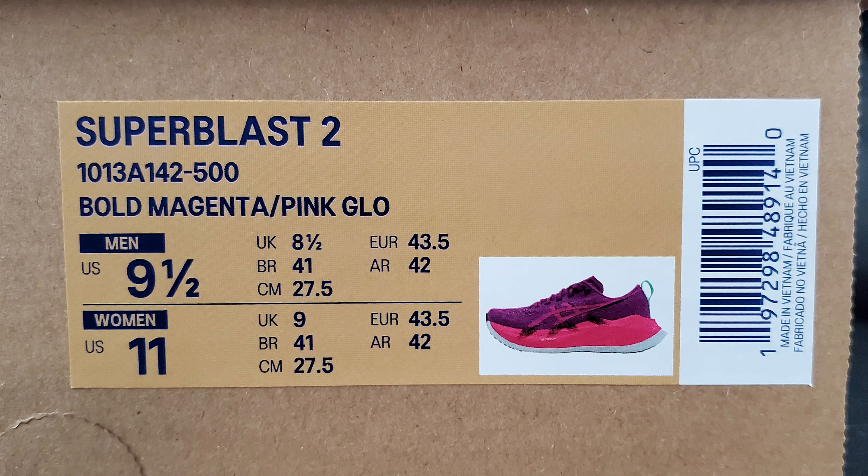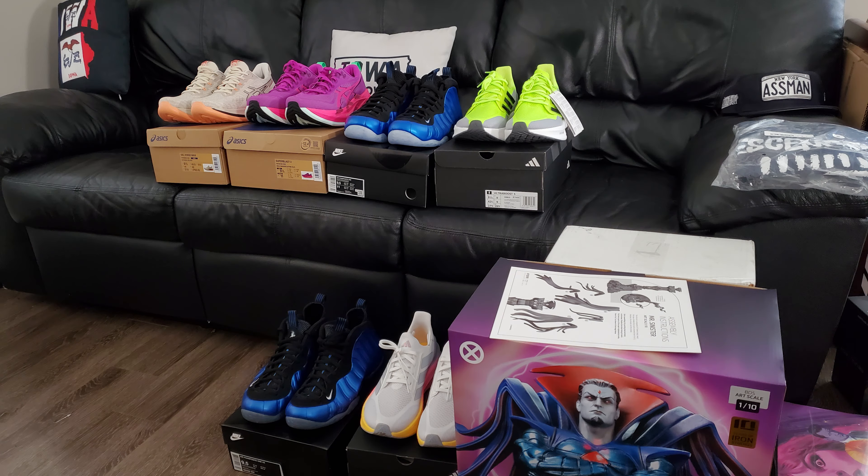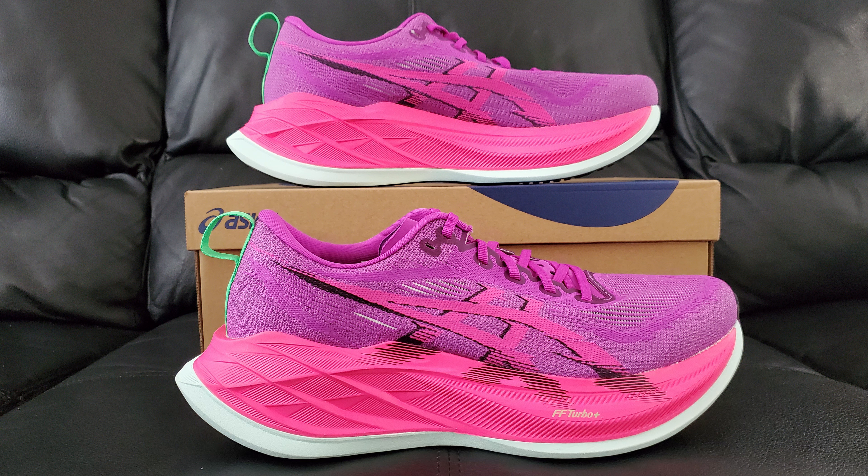What's going on, people. There's a quick shot of the side of the box - we can jump right into this thing. The intro to the last one was a little long, but it happens. This right here is the A6 Super Blast 2, in bold magenta and pink glow. There's also a little bit of green on the back - pretty nice, right?